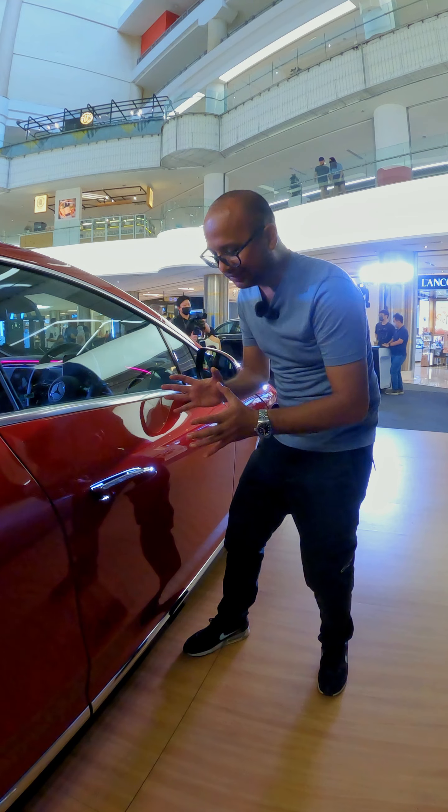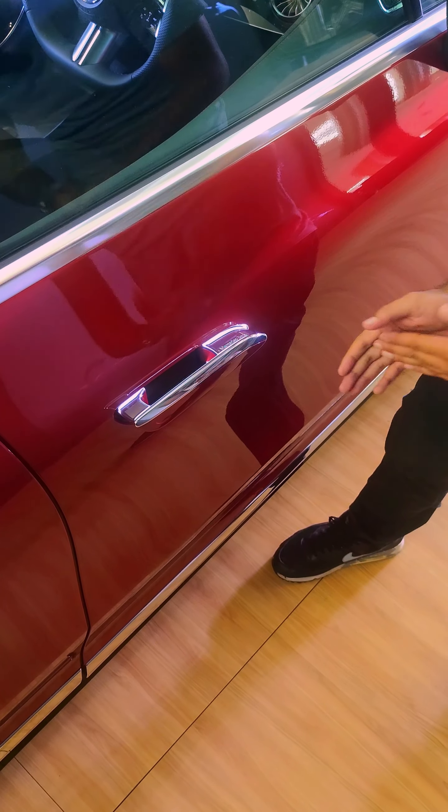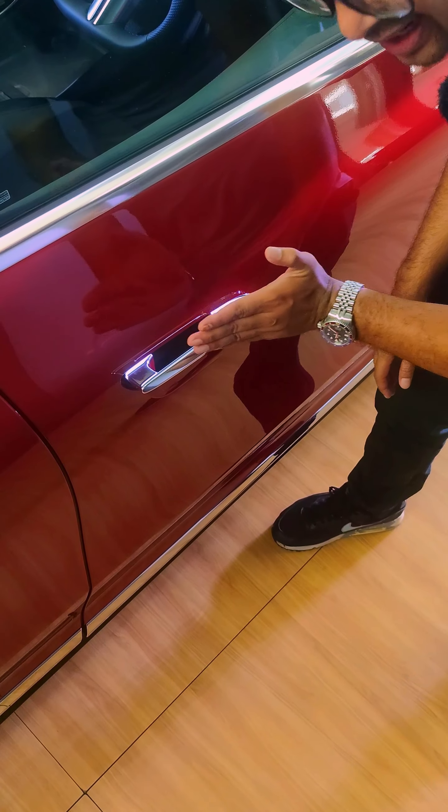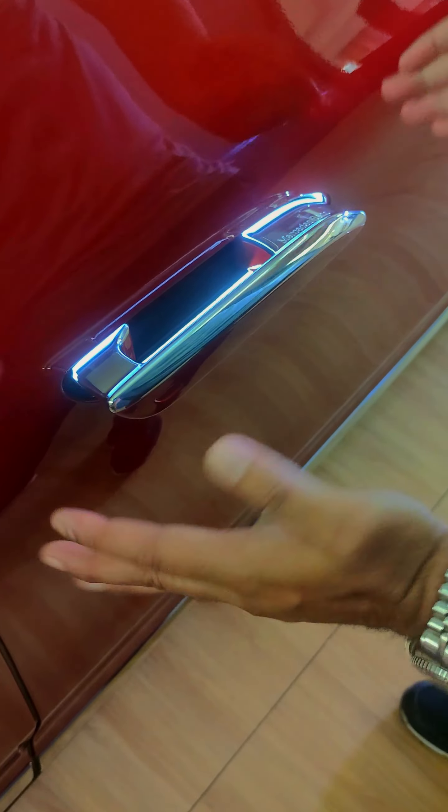Another cool exterior feature: the EQE also has a set of stowaway flush door handles, just like you'll find in its bigger brother the EQS. When these are stowed away, it gives a very nice and clean look.